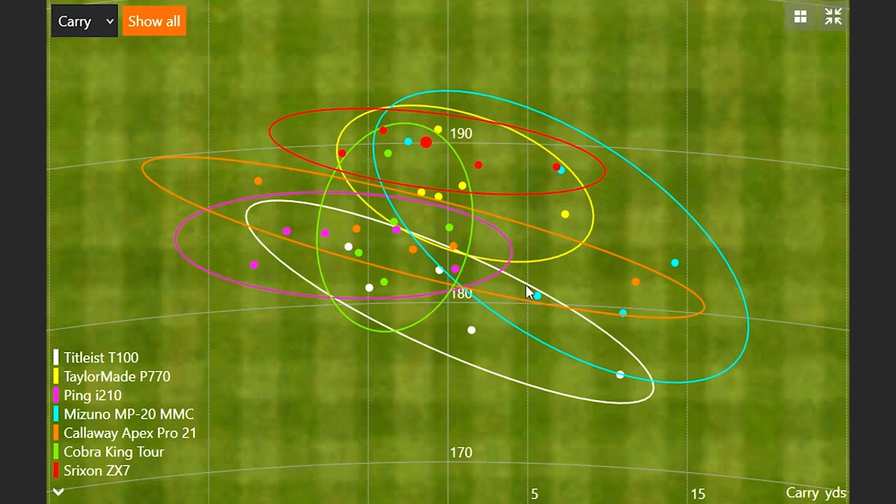The Callaway Apex Pro 21 had three really nice shots right in the middle, but then I had a pull and a miss to the right, which changed the dispersion pattern a bit. So it's an interesting test — great options in 2021. The Ping I210 has been around for a good amount of time with no replacement model, and we also have new models performing extremely well. Make sure you come in to Second Swing or work with a club fitter online at SecondSwing.com. Bring in your gamer — we do accept trades, which is a great way to offset the price on new technology. Come on in and get fit like a pro at Second Swing.